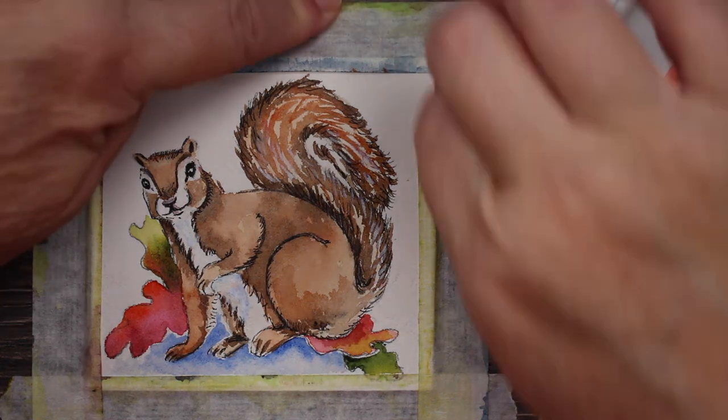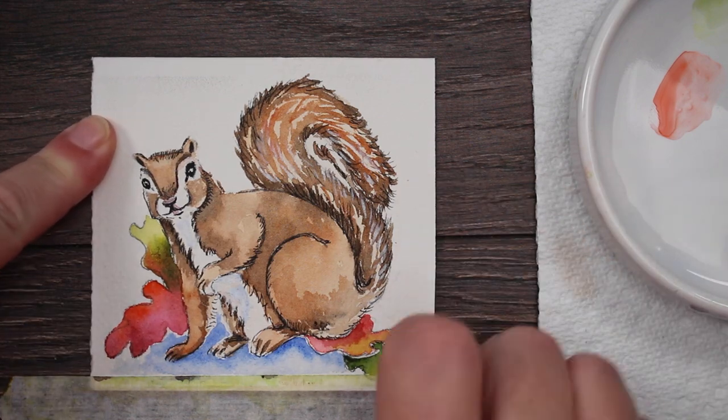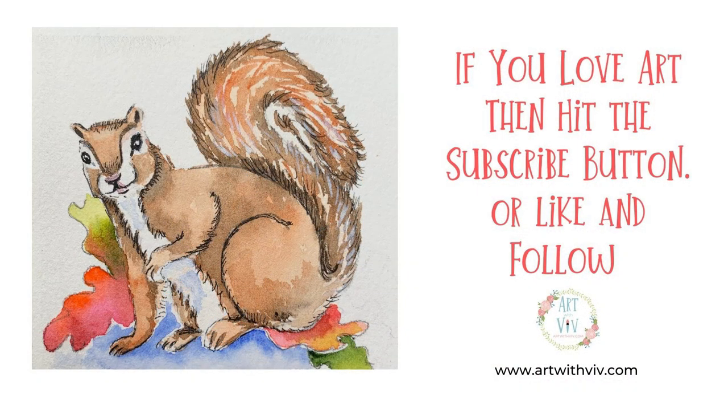Now I think he's finished — a cute little autumn squirrel, and I'm ready to do my serious painting. I've still got a mini little gem. If you like art, hit the subscribe button or like and follow me for more.